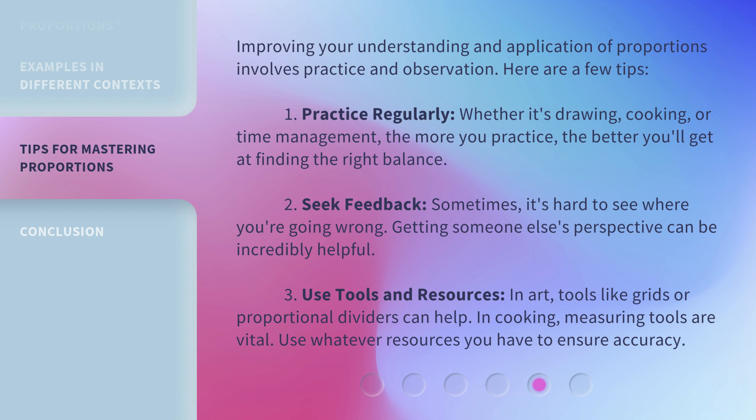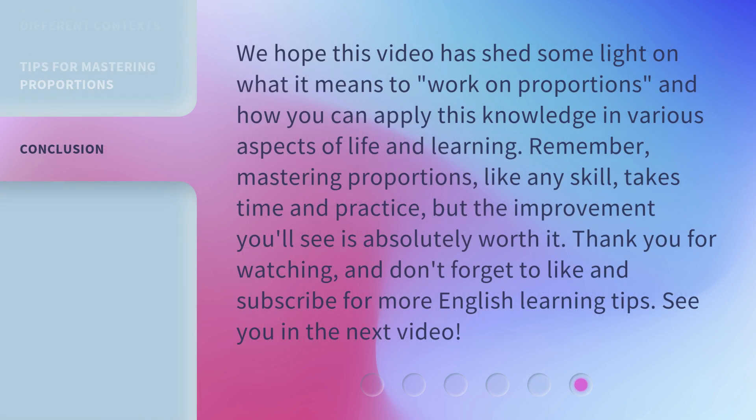Third, use tools and resources. In art, tools like grids or proportional dividers can help. In cooking, measuring tools are vital. Use whatever resources you have to ensure accuracy. We hope this video has shed some light on what it means to work on proportions and how you can apply this knowledge in various aspects of life and learning. Remember, mastering proportions, like any skill, takes time and practice, but the improvement you'll see is absolutely worth it. Thank you for watching, and don't forget to like and subscribe for more English learning tips. See you in the next video.